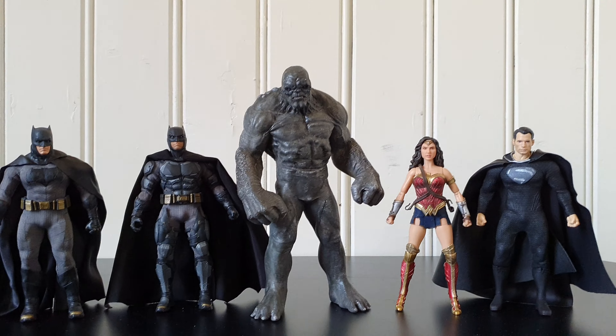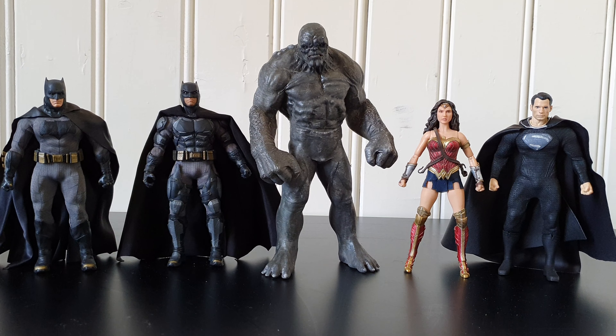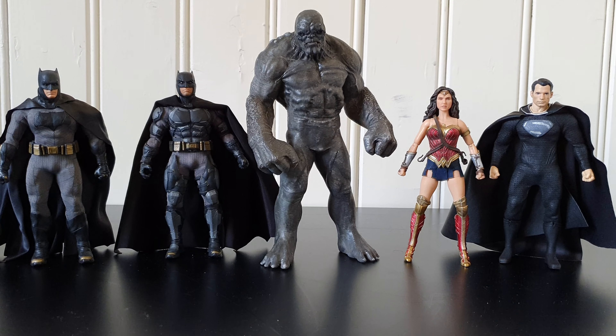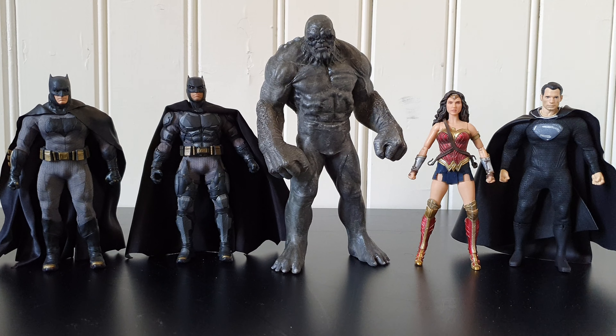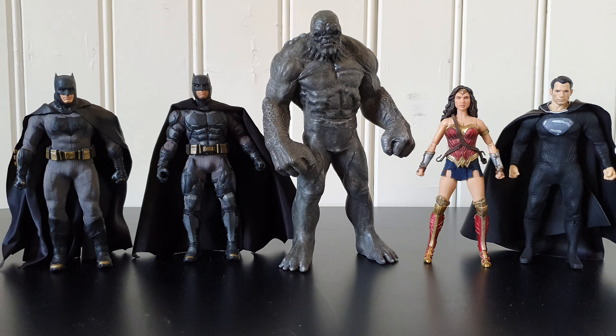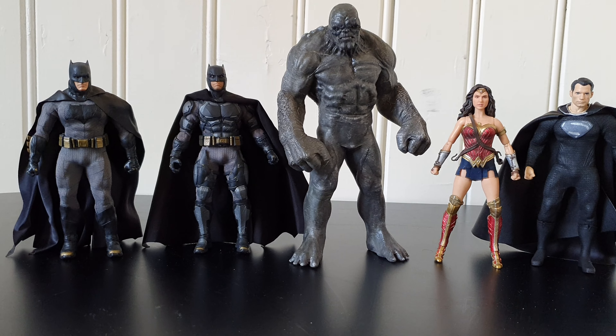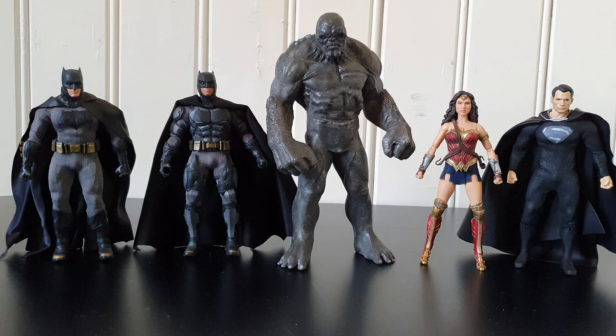I don't know about the scale compared to the Mezco figures. The right one is a regular Superman, which I customized myself — gave him a leather cape because I felt like that was more fitting to me. I recently purchased a Wonder Woman Mezco, then the Justice League one, Batman v Superman one, and I have the rest as well. I have Lex Luthor and the Zod characters from Man of Steel.